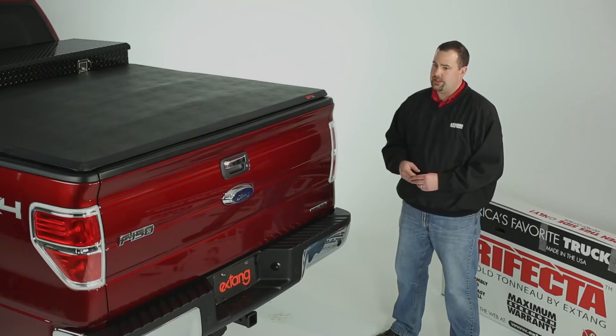Unlike some of the cheap imitations out there, X-Tank covers are manufactured in the USA in our production facility in Ann Arbor, Michigan.